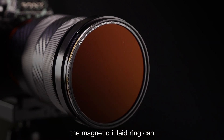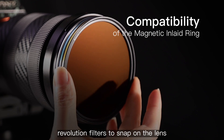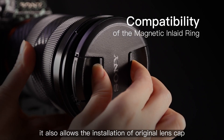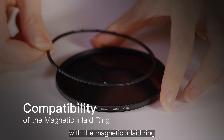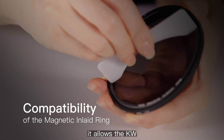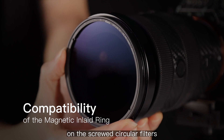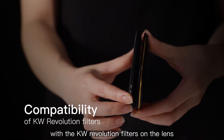The magnetic inlaid ring can be hidden inside the lens, allowing KW Revolution filters to snap onto the lens. It also allows installation of the original lens cap or screwed circular filters. With the magnetic inlaid ring installed on screwed circular filters, it allows the KW Revolution filters to snap onto those circular filters as well.